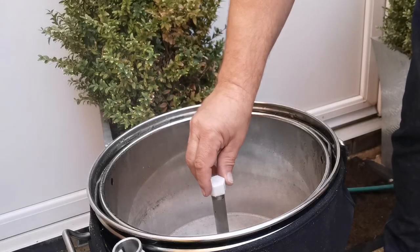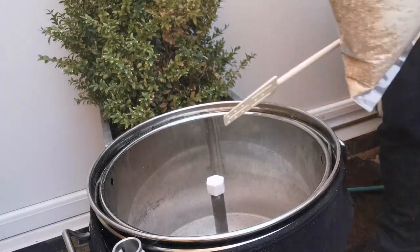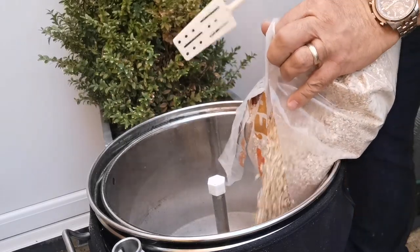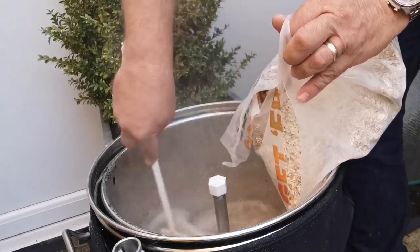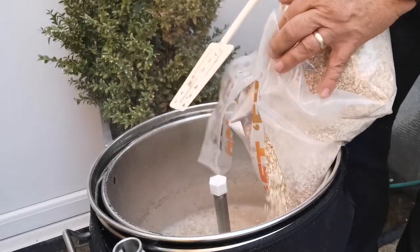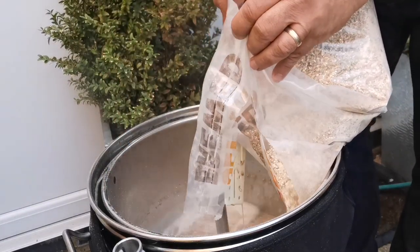As you can see, I've fitted the stopper there to stop the grain falling down to the bottom. I've got my bag of grain and I'm going to pour this in slowly and stir at the same time, so as not to have any dough balls. In it goes — nice and steady.